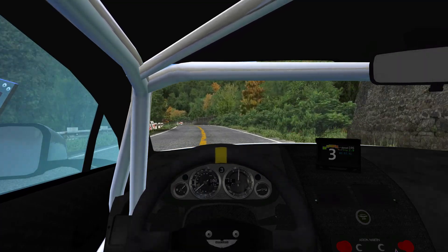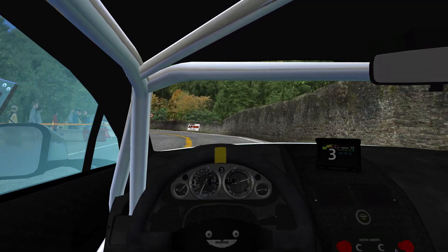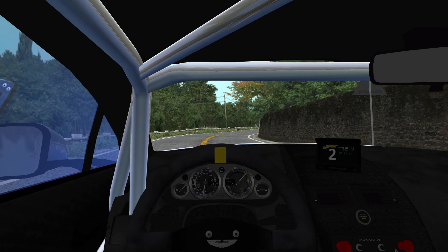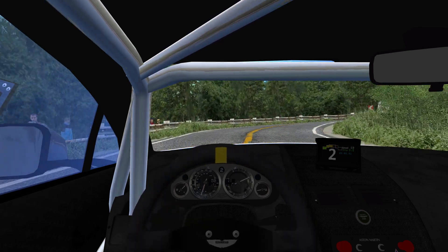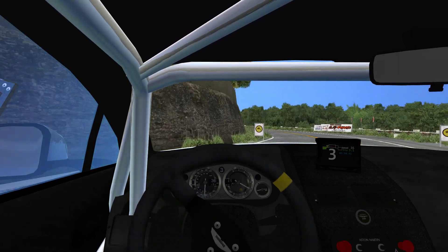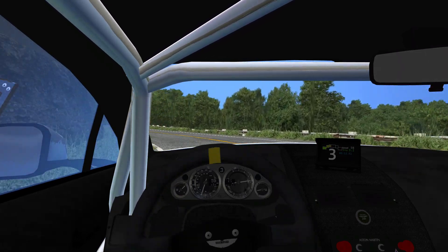Left 4, tightens, tightens. Right 6. Right 1. Left 4. Right 5, long.